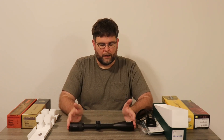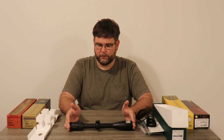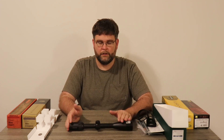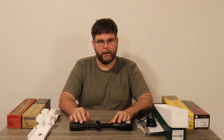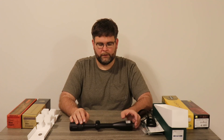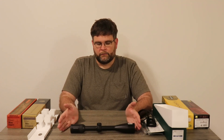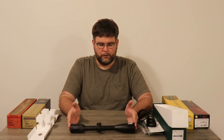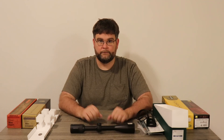I will get this mounted, do some zeroing, and then hunt with it this fall. Hopefully after I go hunting this fall I will be back with another review on how well it did. If you like this, please click like and subscribe. I'll also include a link to this scope where you can go check it out yourself. Thank you.